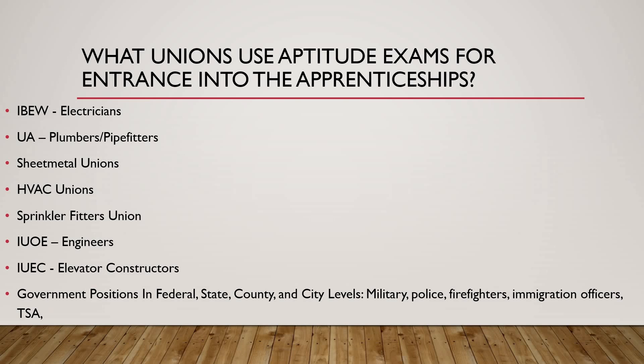Obviously, sheet metal also has an aptitude entrance exam. That one won't be as hard as the IBW, but you will need to know basic math, algebra, and that sort of thing. HVAC — you'll be dealing with a lot of math and a lot of mechanical parts, so you're going to have to know what you're doing. Sprinkler fitters too. The IUOE — if you don't know what that is, that's pretty much the engineers: people driving tractors and trailers, maneuvering big CAT machines, bringing in cranes to job sites, that sort of thing.